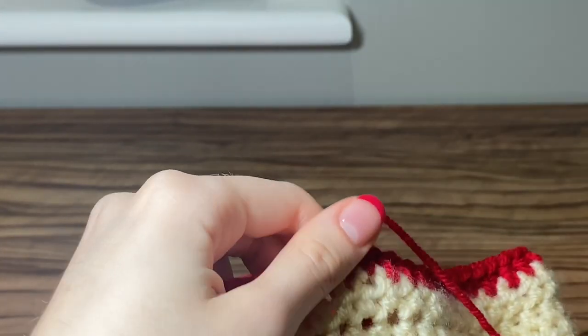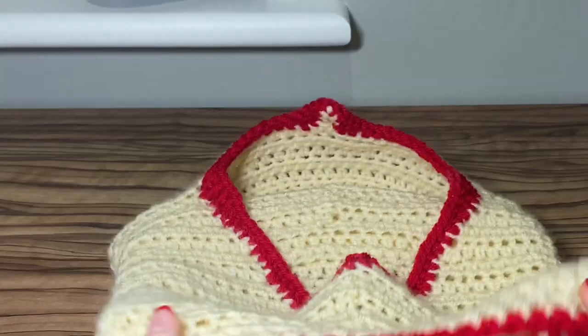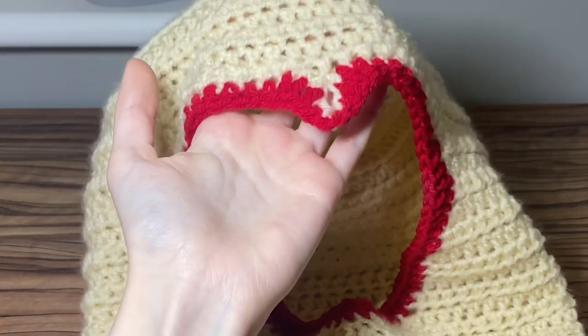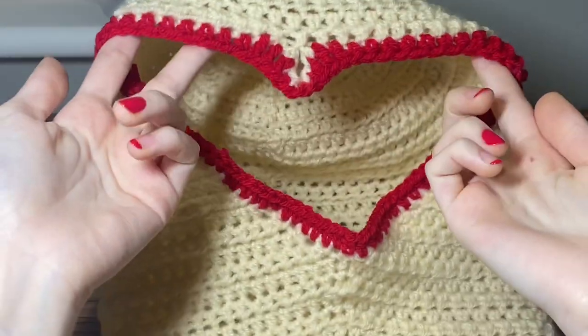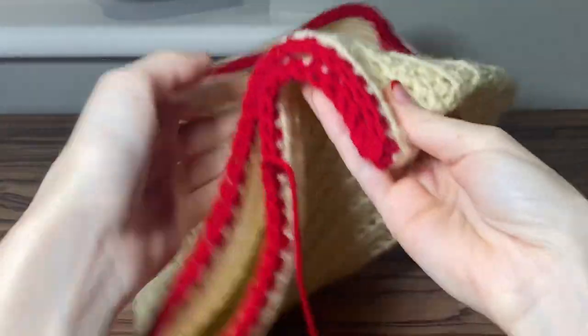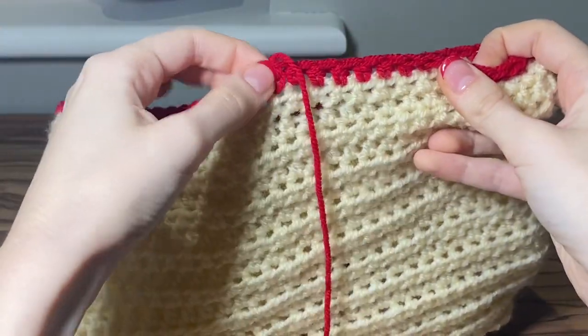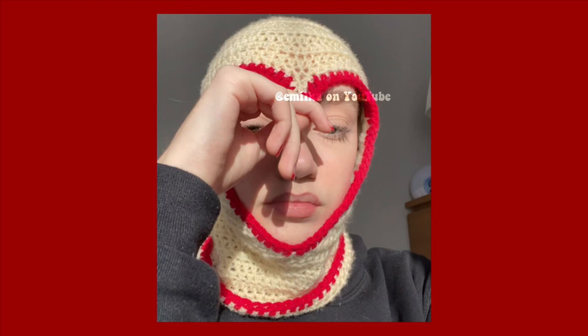All that is left to do is tuck away the tail end and that is the ski mask complete! I think it turned out really well and I'm so proud of this pattern. The colors go really well together — the way the red pops — and I'm just overall so happy with it. I hope you guys are too. If you make this, thank you so much for watching today's video. If you have any questions please comment them below or message me on my Instagram. My Instagram and Pinterest are linked in the description below, and I hope to see you in my next video — bye guys!